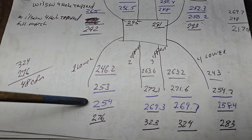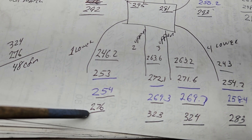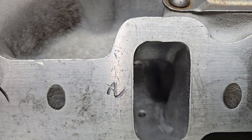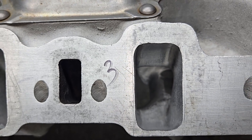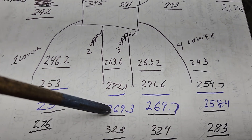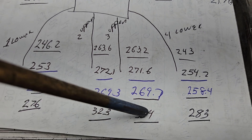We all went up - 290, 290, 290, not bad. This side is not quite as good. Number one, which is our lowest runner by far as far as flow, went 254 to 276. Our two upper runners - two and three - these are the ones that look like a tunnel ram. They got some work in the plenum because I had to add area to make them have some taper all the way down. They went a little crazy: from 269 to 323 and 324. Kind of interesting how they were very even and are still quite even.